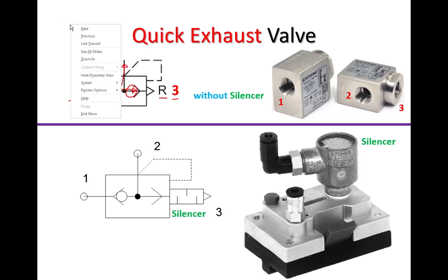However, when air enters from port number two, there is a pilot control line which channels some of the air here towards this direction. This air ensures that the ball moves from wherever it is all the way to the left side, blocking port number one and allowing the air to freely flow to the exhaust port.